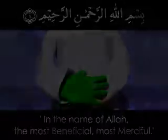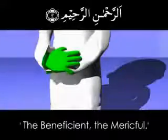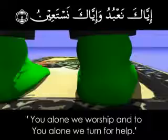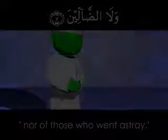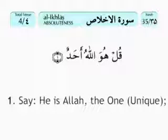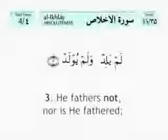Bismillahirrahmanirrahim. Alhamdulillahi rabbil alamin. Ar-rahmanir rahim. Maliki yawmid din. Iyyaka na'budu wa iyyaka nasta'een. Ihdinas siratal mustaqim, siratal ladhina an'amta alayhim, ghayril maghdubi alayhim wa lad daallin. Ameen. Bismillahirrahmanirrahim. Qul huwa Allahu ahad. Allahu samad. Lam yalid wa lam yulad. Wa lam yakun lahu kufuwan ahad.